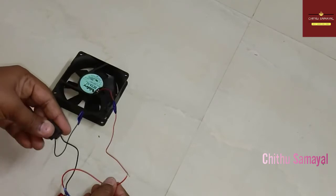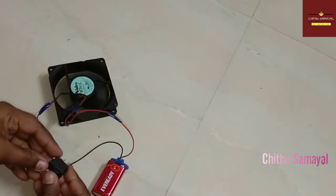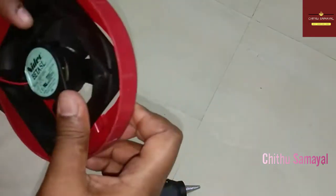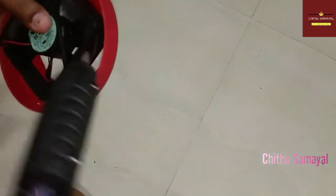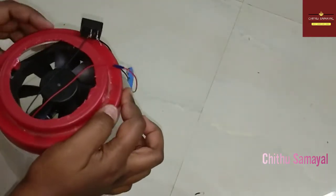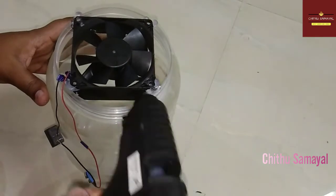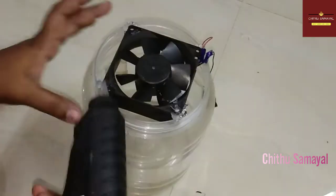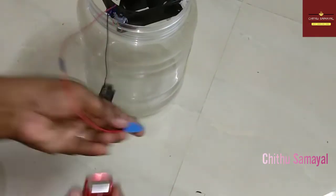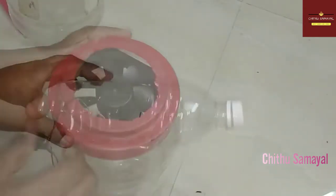Let's see how it works on and off. Add the wire to the connector. You have to fix the wire. I will add glue and paste it. I will fix it and cut it all. Let's try it.